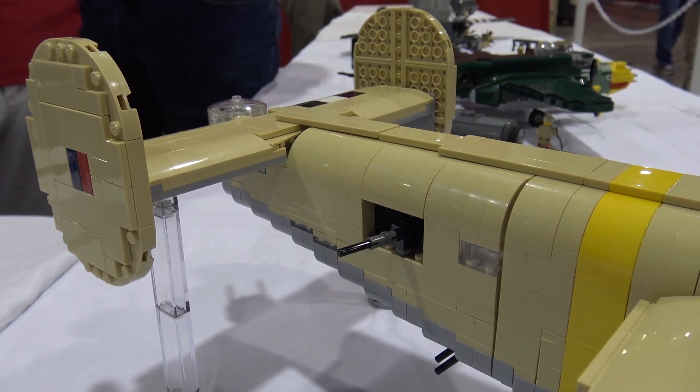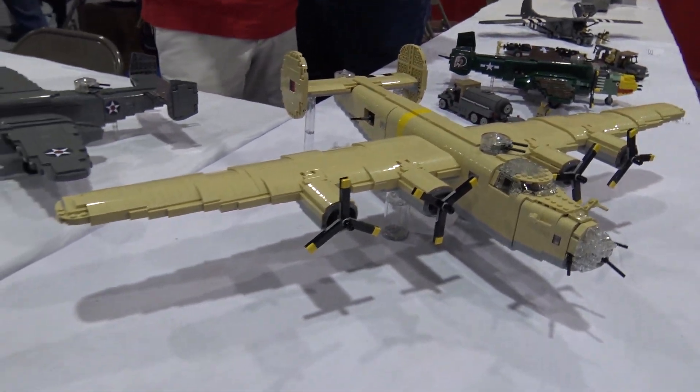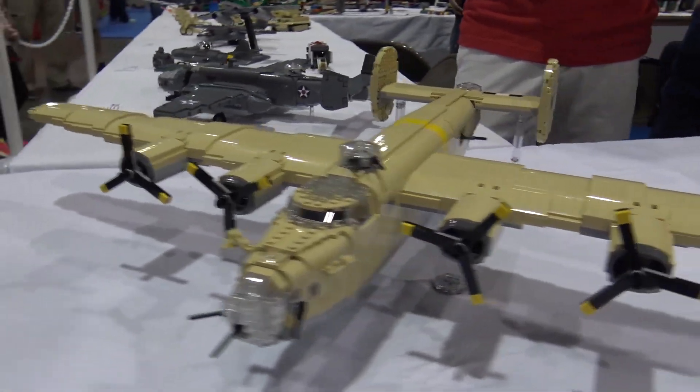Special shout out to Nate Flood. He also has a B-24, and without him I probably wouldn't have been able to get the motors spinning or have an idea. I had never even thought of that until I saw his.